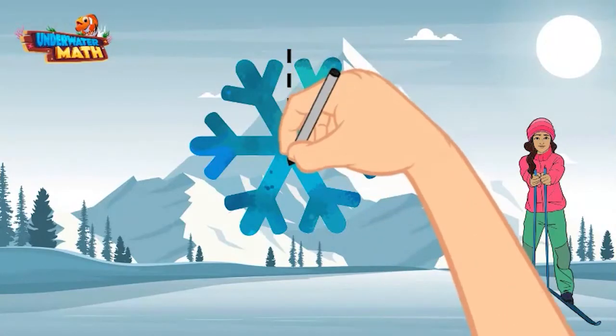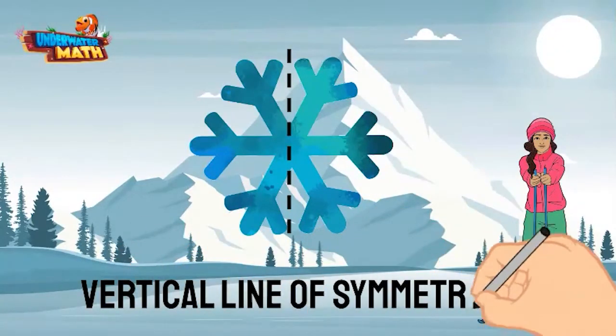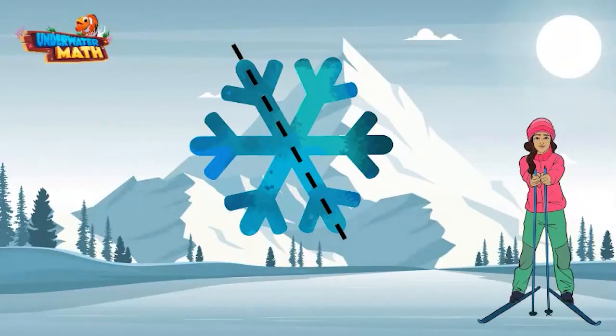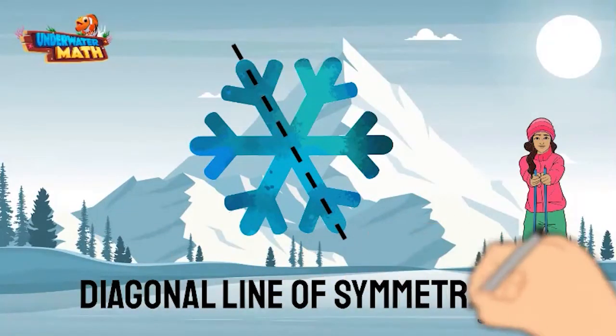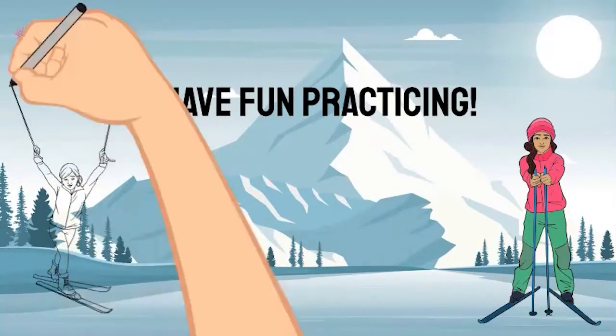What if we draw a vertical line through the middle of the snowflake? Do we have another line of symmetry? Yes, the snowflake also has a vertical line of symmetry. What if we draw a diagonal line through the snowflake? If you fold one side across the line to the other, will the two sides match up? That's right, the snowflake also has diagonal lines of symmetry. Shapes can have multiple lines and even infinite lines of symmetry.